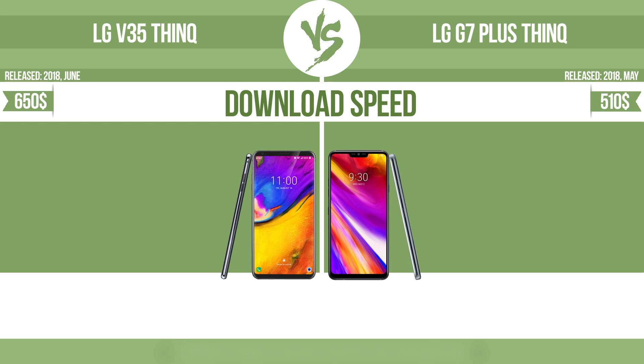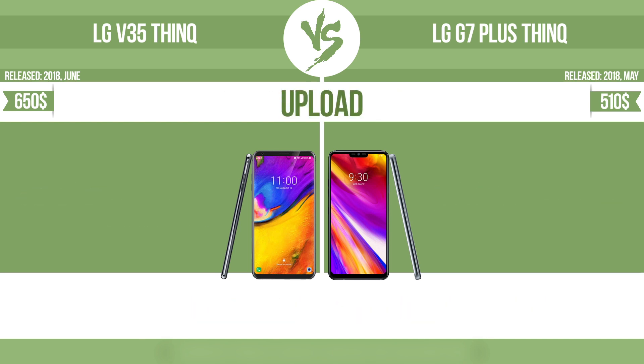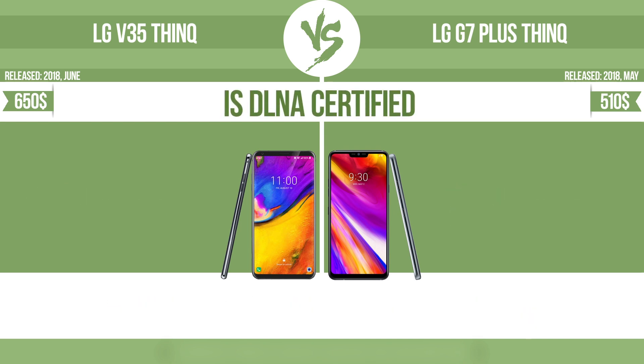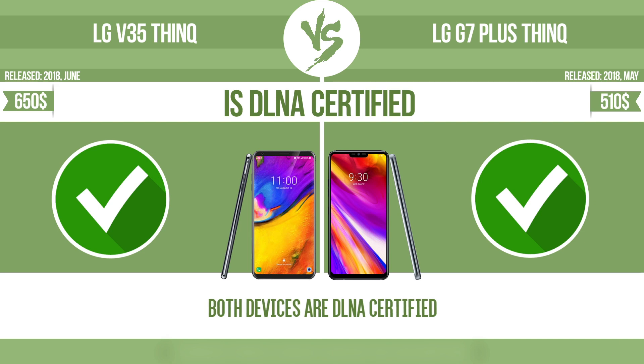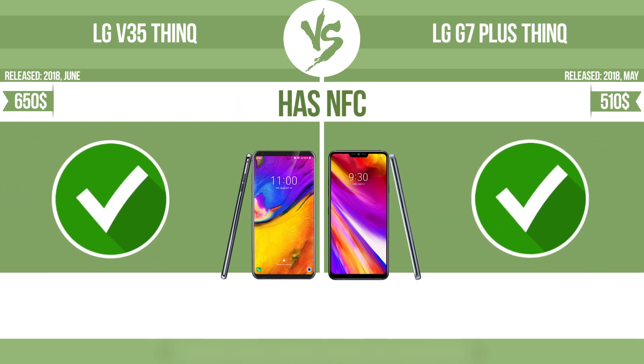Download speed. Upload speed. Is DLNA certified? All DLNA certified products are compatible with one another. When different devices are connected to the same network, data can be transferred easily between them. Has NFC. NFC, near-field communication, allows a device to perform simple wireless transactions.